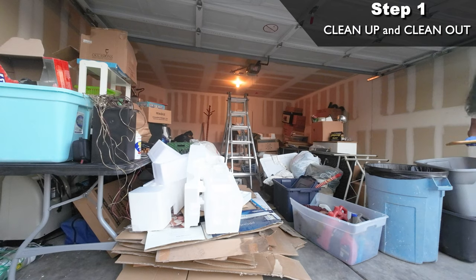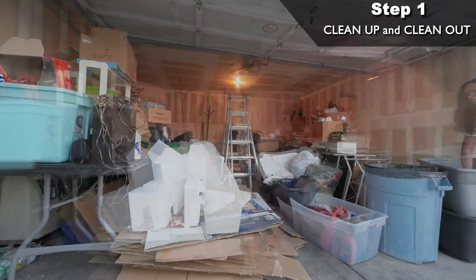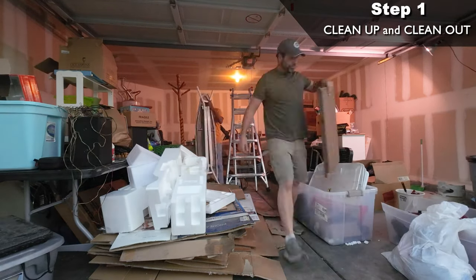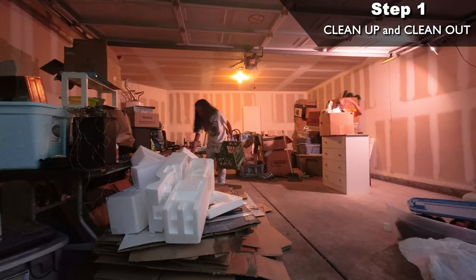This brings us to step one of this conversion project: clearing everything out of the garage and starting with a clean slate. After putting up an inexpensive storage shed in the backyard and planning a future yard sale, we got the garage cleared out pretty fast and realized we had about 400 square feet to work with.